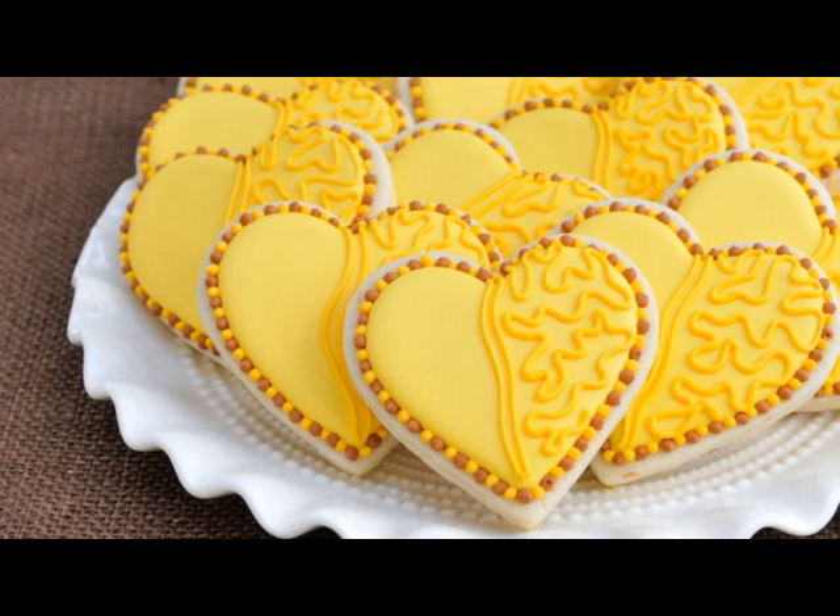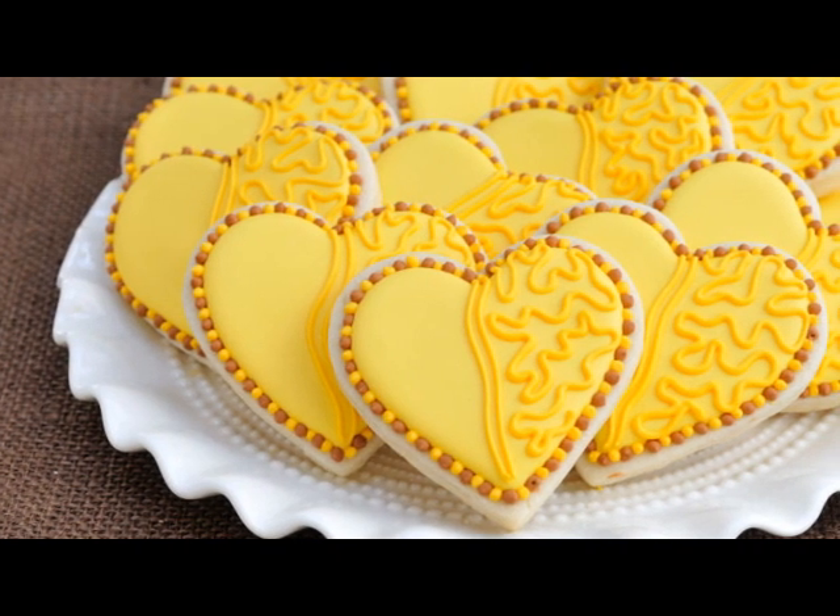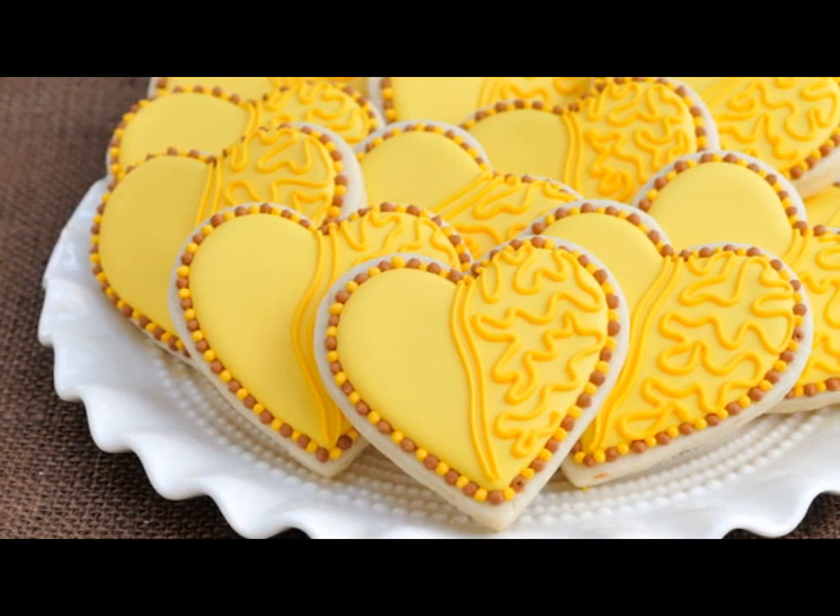Hi guys, welcome to Haniela's. In this video we're gonna decorate cookies with Cornelli lace.